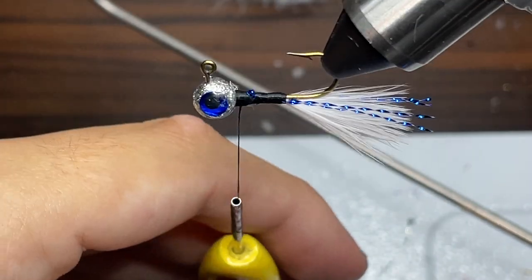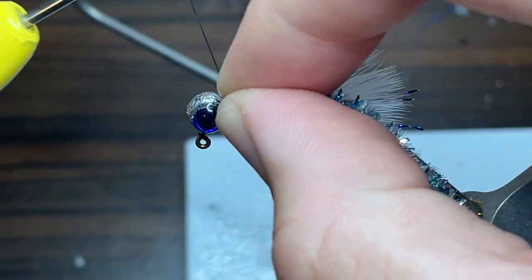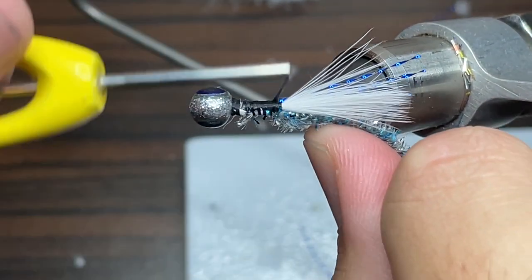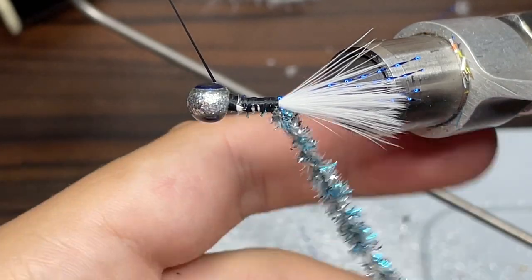There we go, this thing is really starting to come together now. The chenille I'm going to be using for this jig is some blue thunder custom chenille. I'm just going to take it and lay it on the jig and use the thread to start wrapping the chenille into the jig. I like to turn the jig sideways here just so I can wrap down to where I've wrapped everything else and be able to see it effectively.